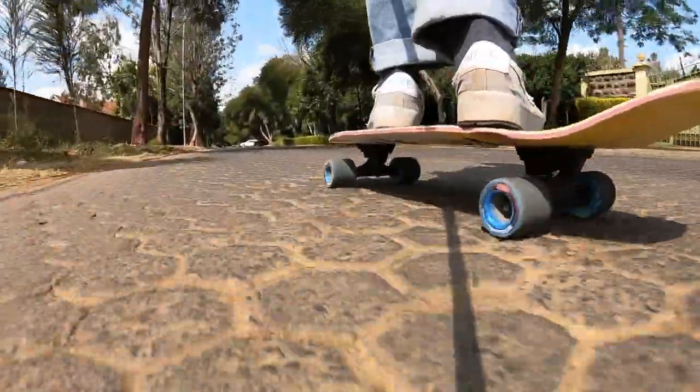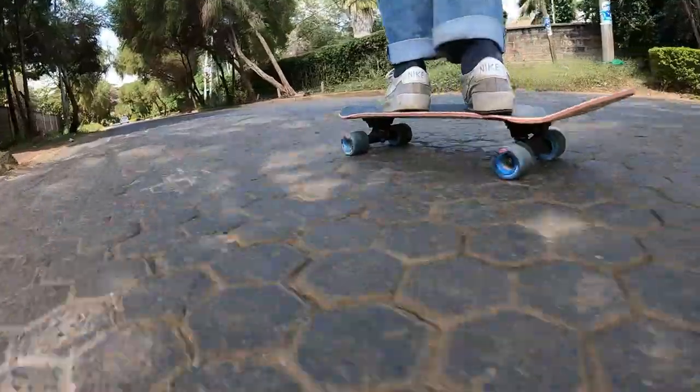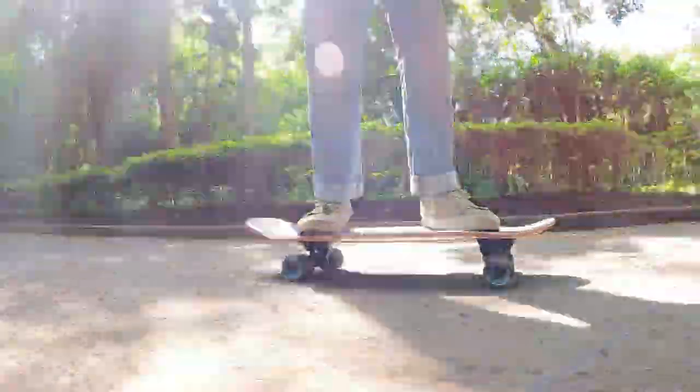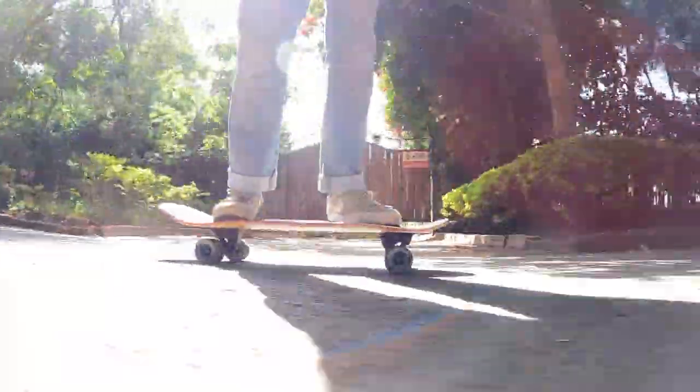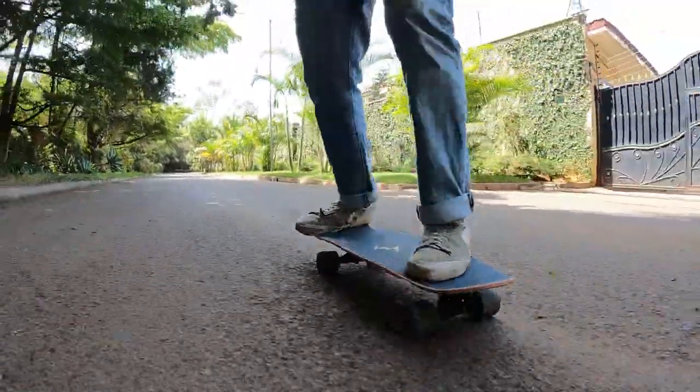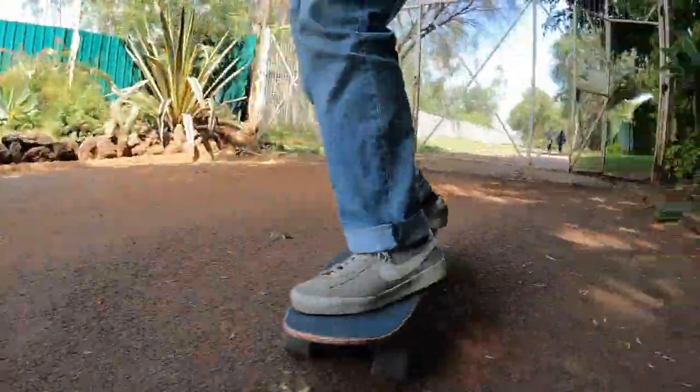Finally let's wrap up by talking about the wheels. The wheels have decent acceleration, decent momentum, and they don't reflect that much road vibration. With the options available, I do prefer the Fatty Hogs over the Easy Hogs. I haven't tried the Doozy Hogs but I think those are pretty good too. The wheels are some of the best you can get for a mini cruiser.